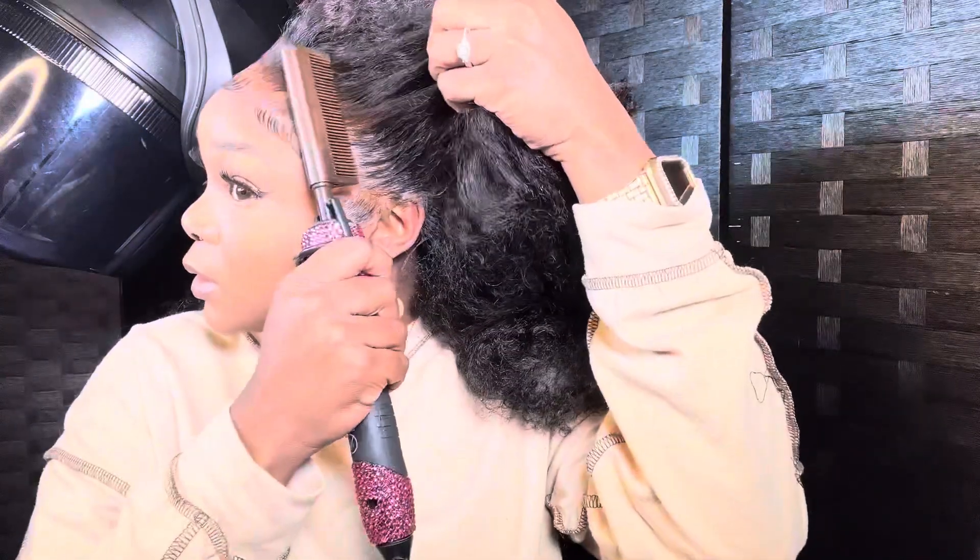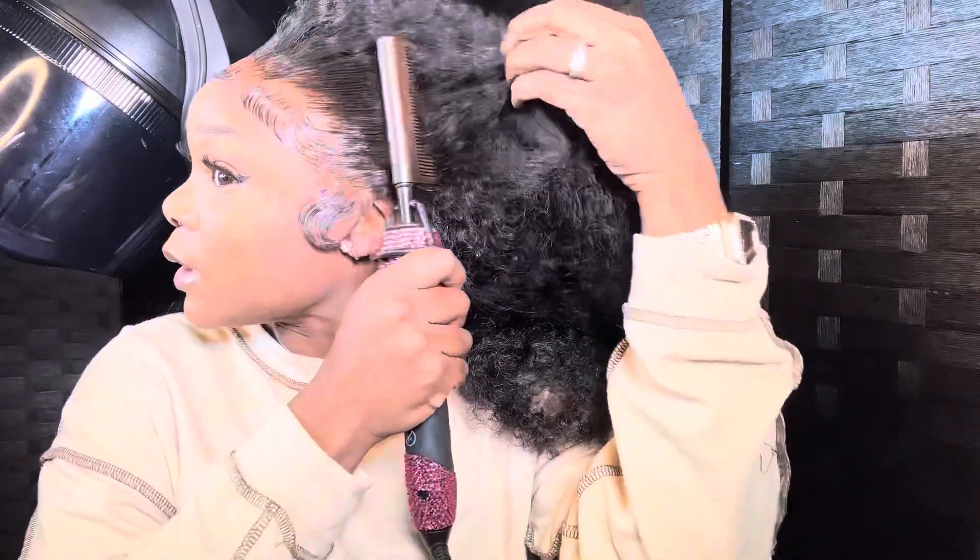My phone died while I was doing my baby hairs and I'm very upset about that. But here are the results. Time to hot comb everything back out.